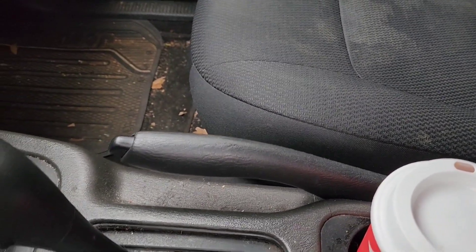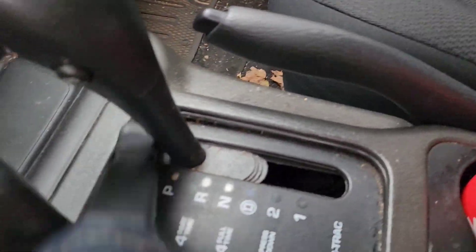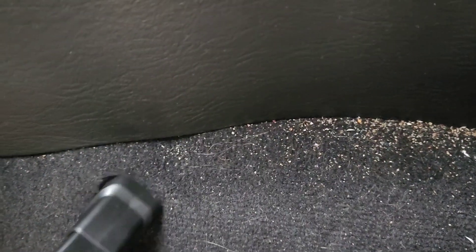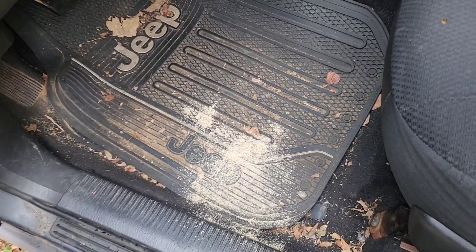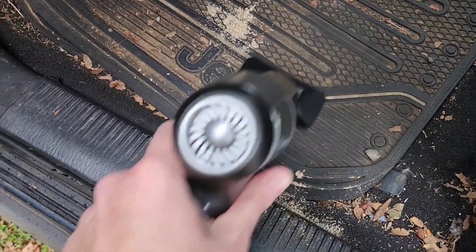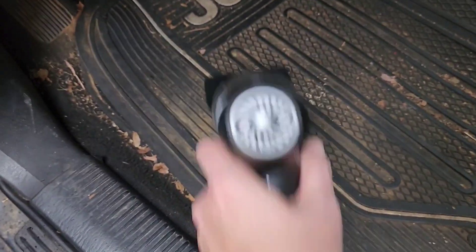Hold the button down — okay, that's working pretty good! Now let's look down here at all these leaves. Let me try a different attachment. Now we've got Britney's floor mat — it's got leaves and sawdust from where Chris is working in the garage near where she parks. Let's see how this works — oh, looky there! Oh, this works great, guys!